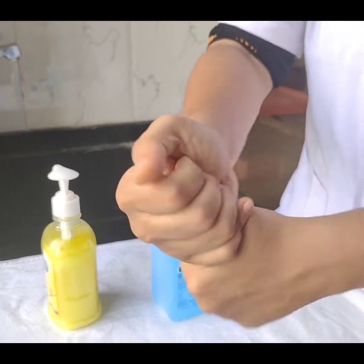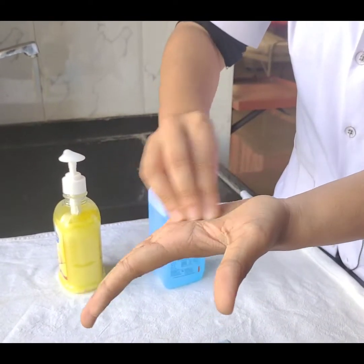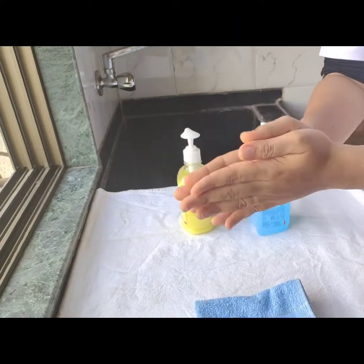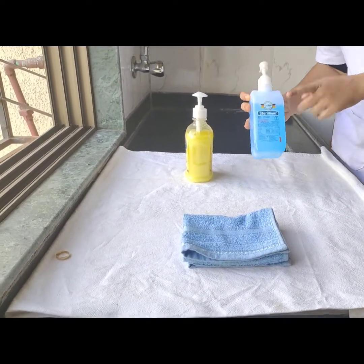Rotational rubbing of the thumb, and then rubbing of the fingers. Now my hands are dry and we are safe. So this is how we perform hand hygiene using the Sterillium.